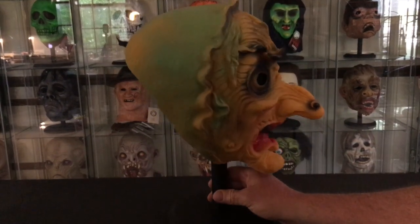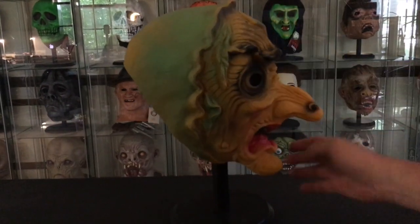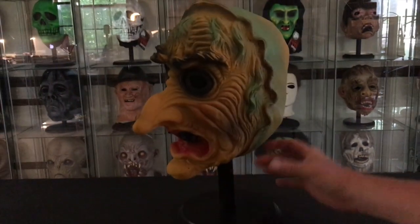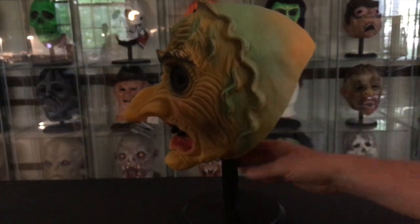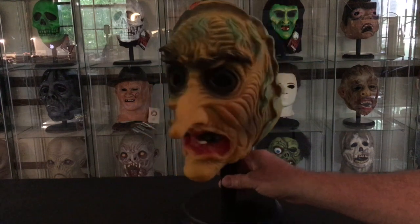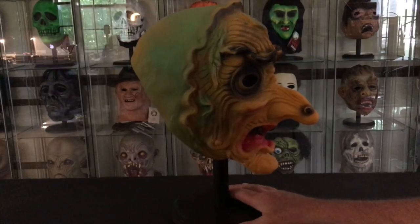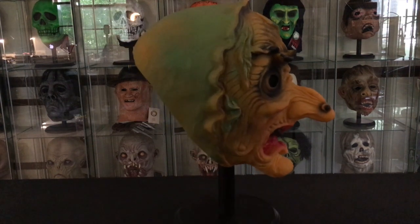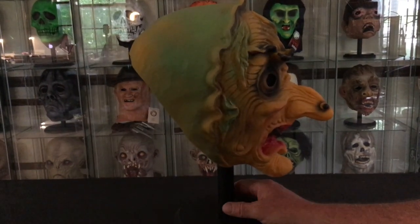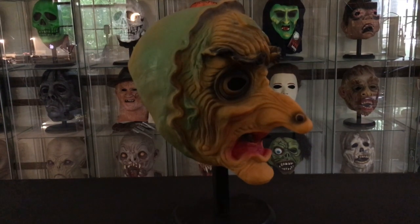This one, like almost all of my Topstone masks, is very, very soft — no hard spots, no tears. I would imagine it's virtually the same condition as the day it was made — really perfect condition. It displays really well; it's just a really cool mask. So if you can find one, I would suggest adding one to your collection. Topstone masks in general make for a well-rounded collection. That's the Topstone Witch — I hope everybody enjoyed this video, and we'll see you next time. Thanks guys!